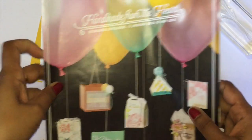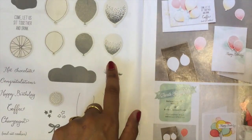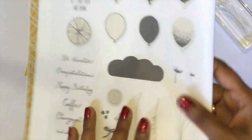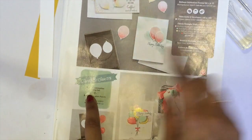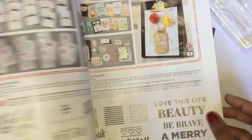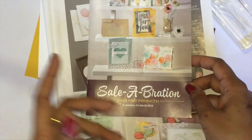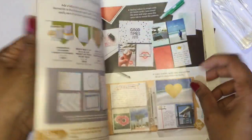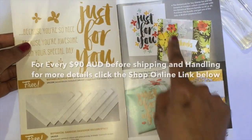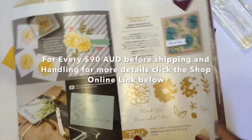Hi, this is Magesh from Stamp Court. Thanks for stopping by. Today's project we are going to use a new Occasions catalogue and the stamp set Balloon Celebration, which comes with a bundle of 15% off with matching punches. Also, in the new Occasions catalogue, you can earn free products from the 5th of January to the 31st of March — every $90 you spend, you can earn a free gift.